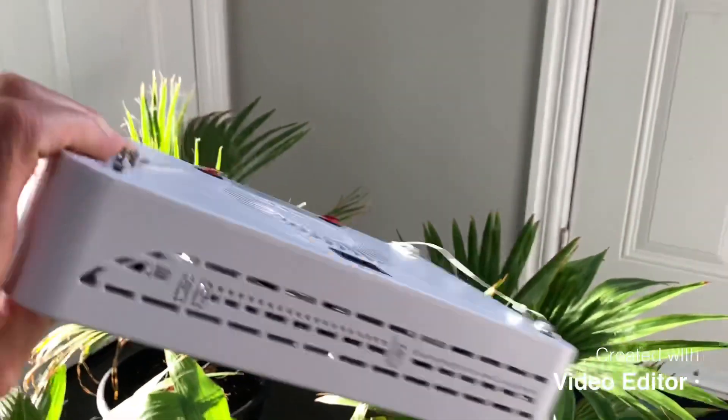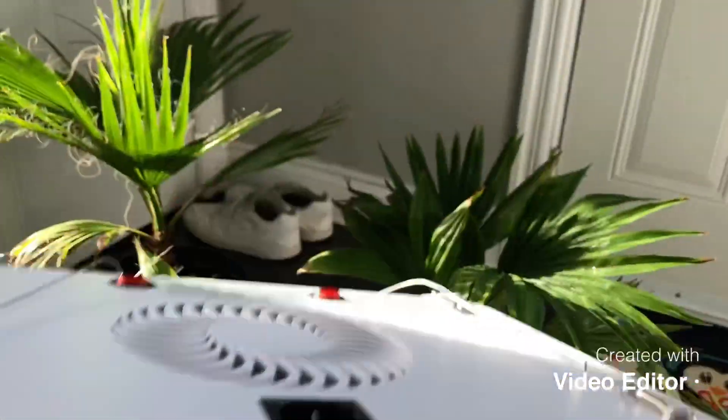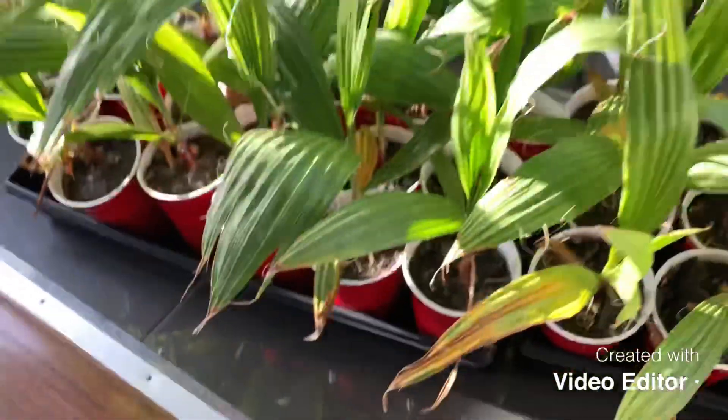It's all LED. It's about the size of a thick novel and about the size of a sheet of paper.